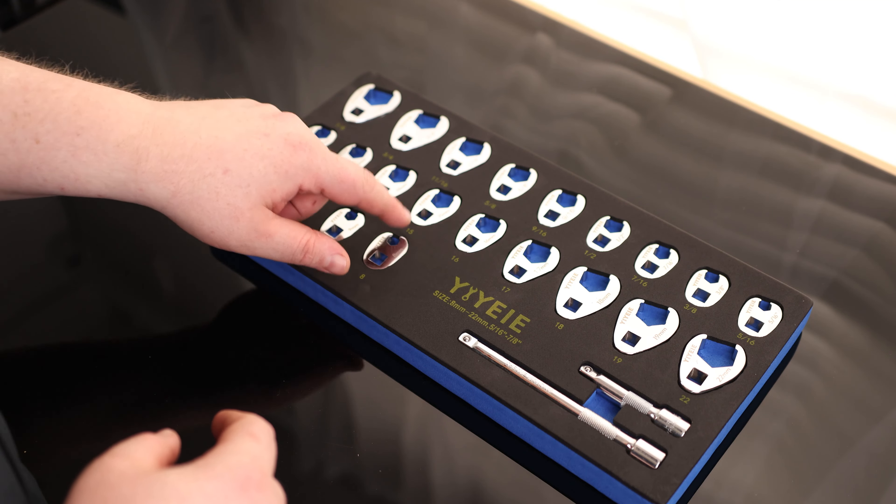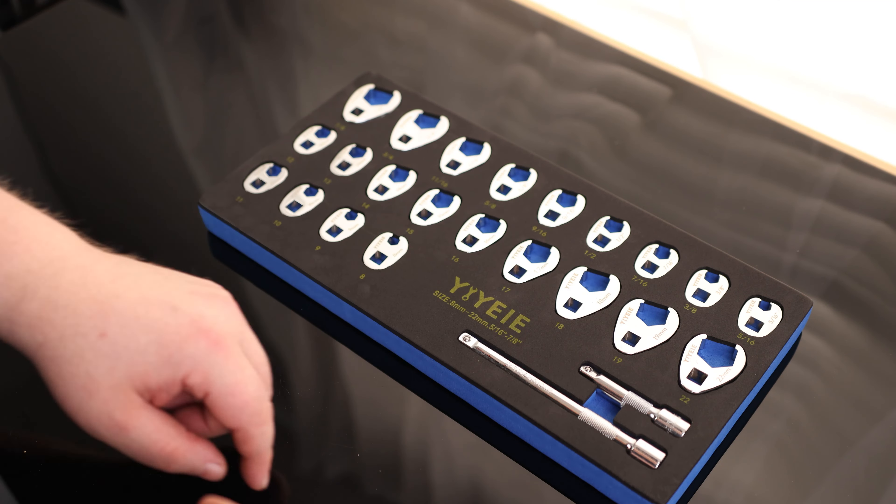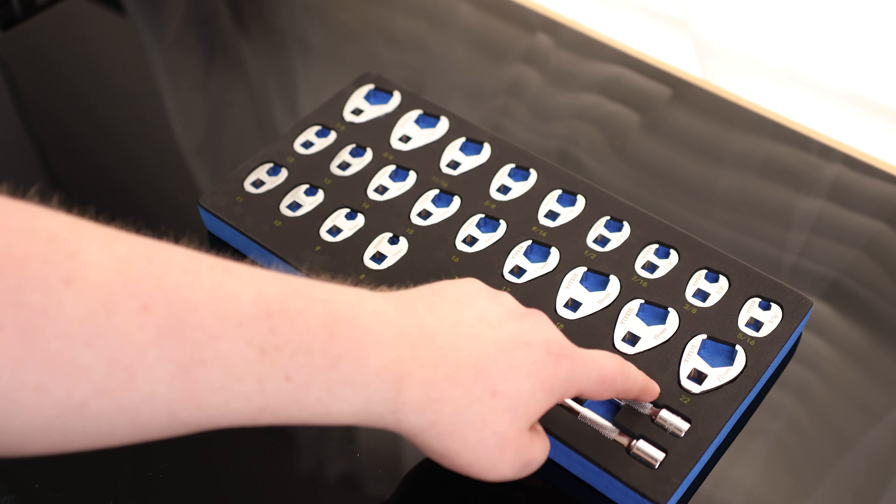Counting through the metric sizes: 8, 9, 10, 11, 12, 13, 14, 15, 16, 17, 18, 19, 22. So the only skips are 20 and 21 — it just goes from a 19 to 22. But everything from 8 to 19 is included there.